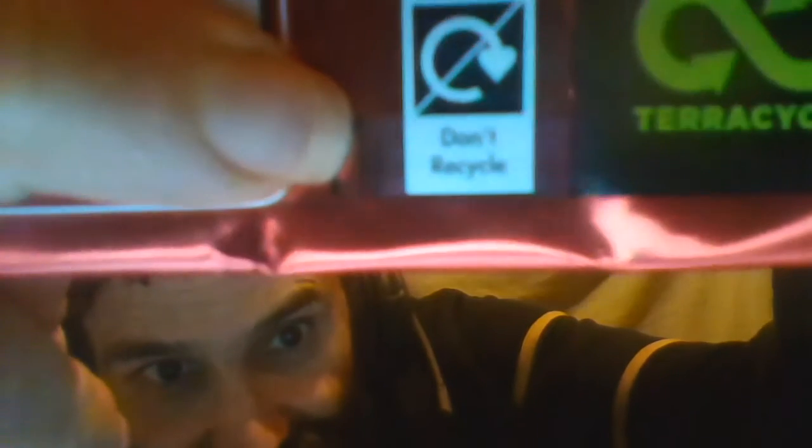For some reason it says don't recycle this — I'm not even making this up. But it also says TerraCycle, which means I can recycle it. My local Tesco has a special scheme for recycling this kind of packaging, which is collected tomorrow.